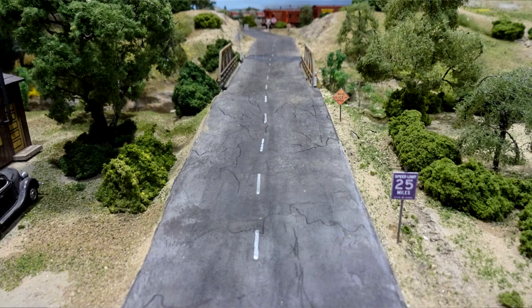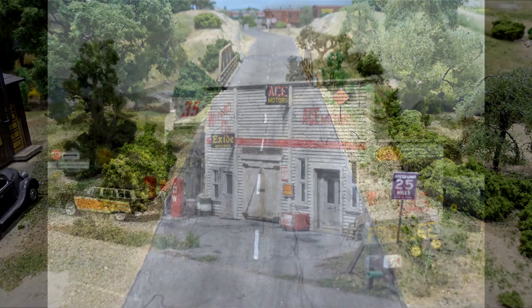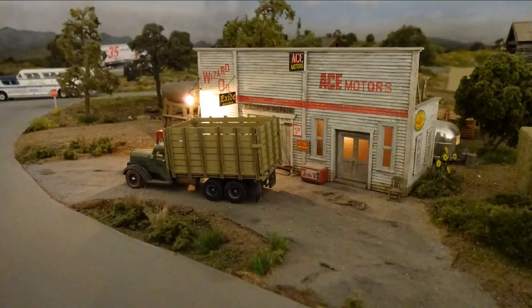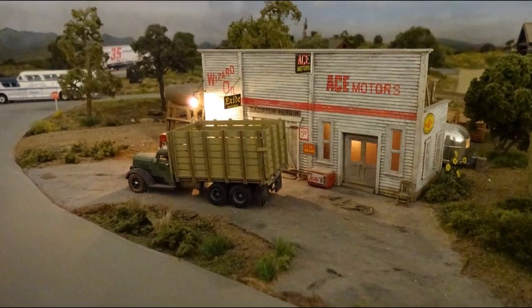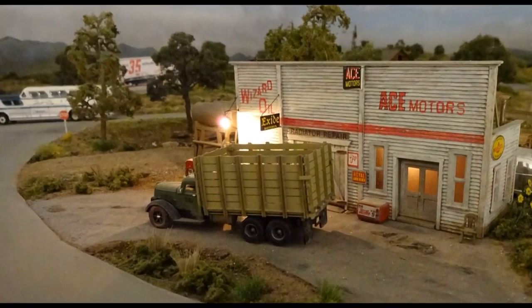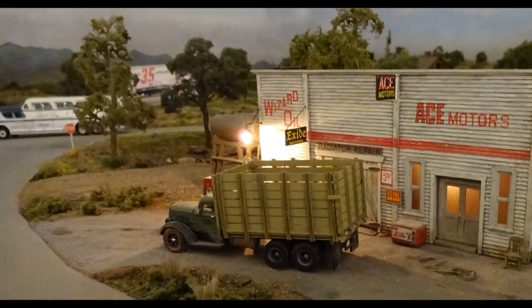The Wizard Oil gas station was built from a pair of Campbell's assay office wood kits. It was based on an article in a 1980s Railroad Model Craftsman magazine of a real station the author saw in a book. The proprietor lives in an Airstream trailer behind the station. Looking through the trees brings an outdoor advertising sign of the Kaiser Woolies car and its promise of 35 miles per gallon.